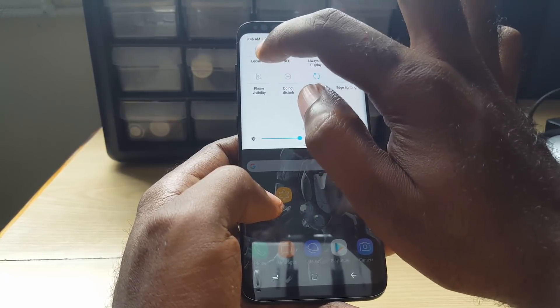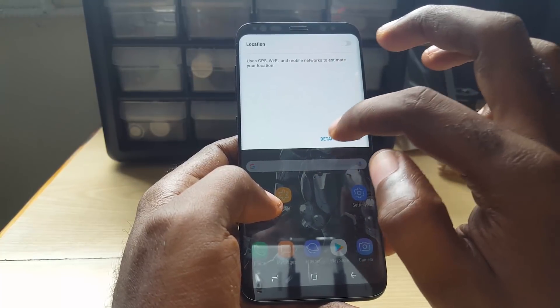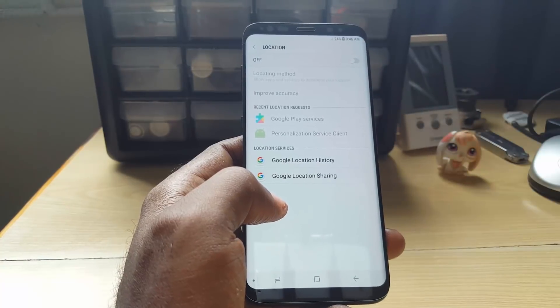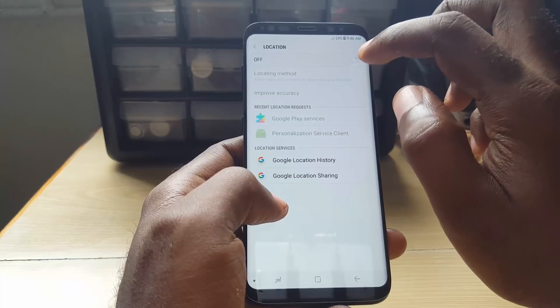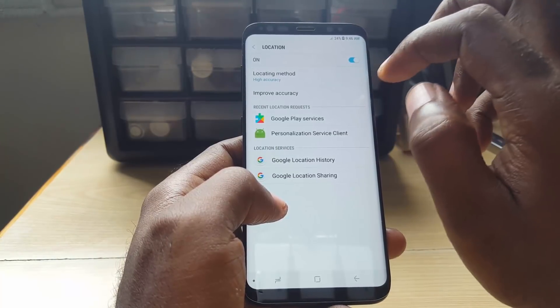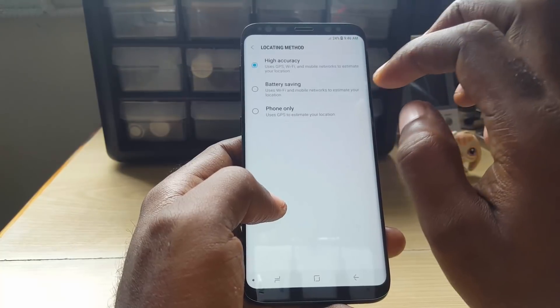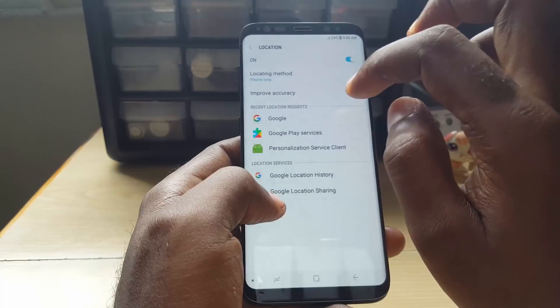Tap on the Location text and you can go to details. On other devices, by long pressing you'll end up right in this screen. The text and wording might be different for your device. What you're going to do is turn on Location, and once Location is on, go into Location Method and set it to Phone Only.